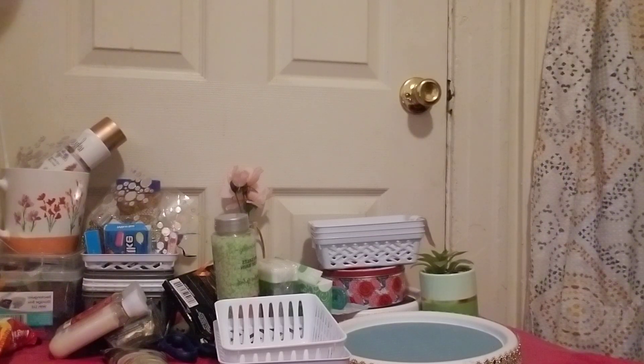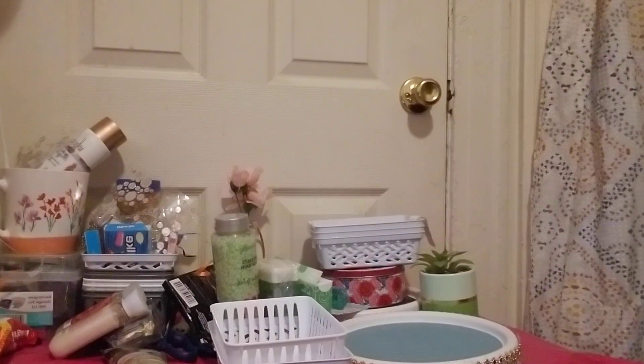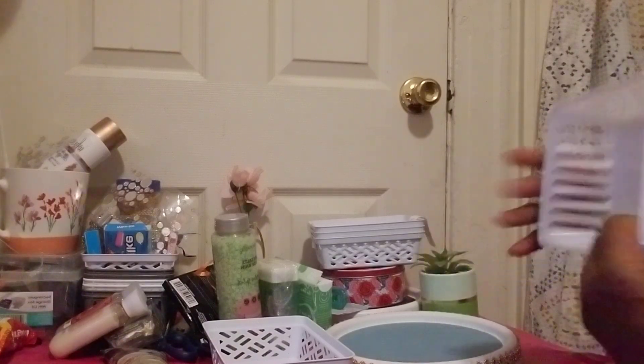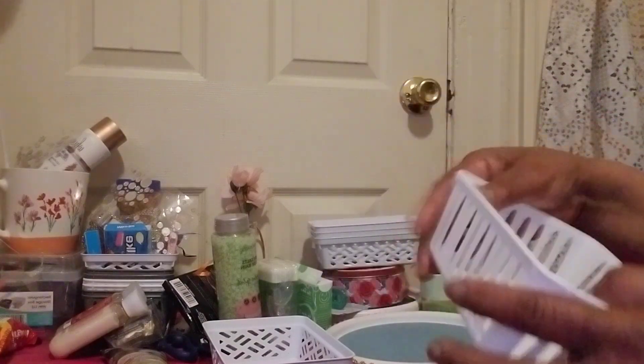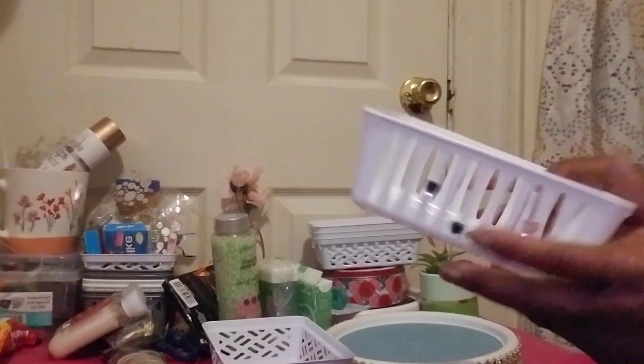So what I'm going to share in this video — but first, give thumbs up and comment after the video. I have two containers here. This one is from the Dollar Tree, and this one is made with a different material than the next one I will be showing.